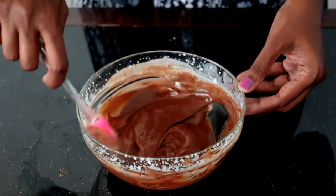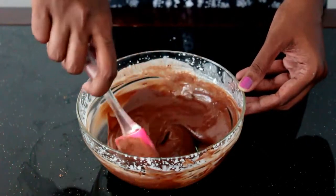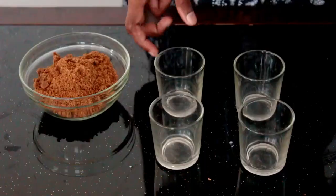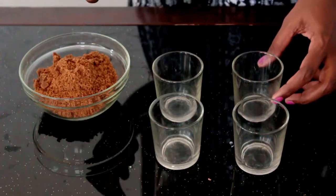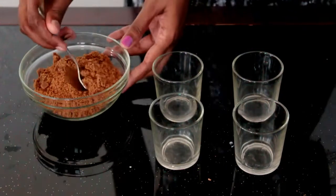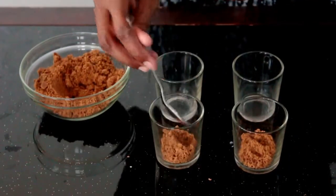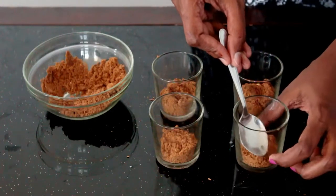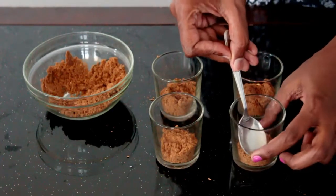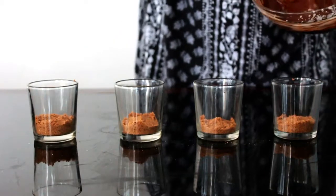Now I will show you how to assemble the chocolate mousse. You can serve chocolate mousse in small glasses or even small glass bowls. The first layer will be the crushed biscuits. After adding the biscuits, give it a gentle press so that it can form a good layer at the bottom. Now it's time for the yummy melted chocolate to go in.